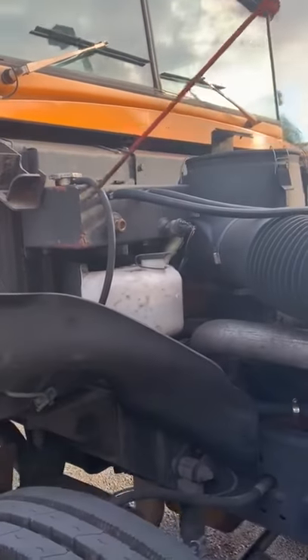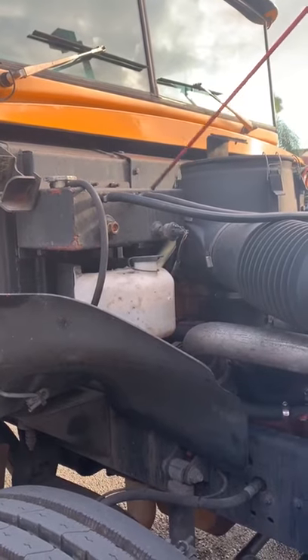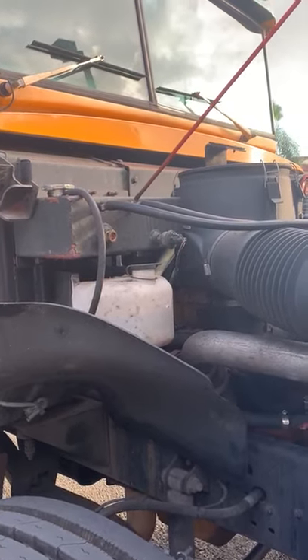My hoses are all securely mounted. They're not frayed, worn, cracked, or showing no loose fibers. There are no leaks, and my clamps are securely fastened.